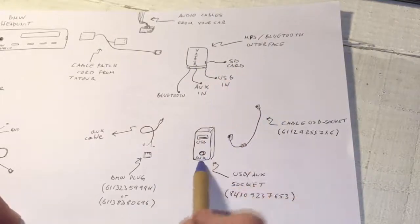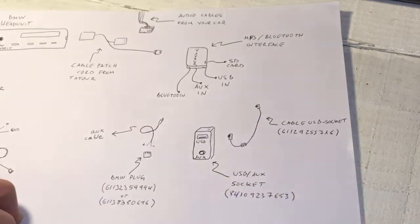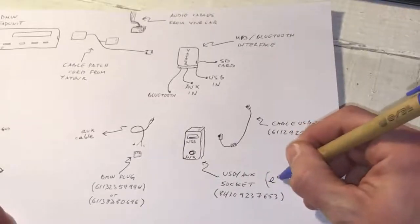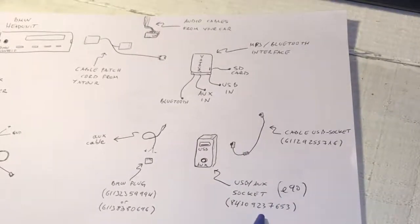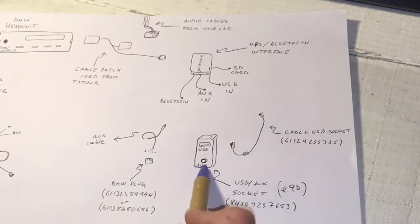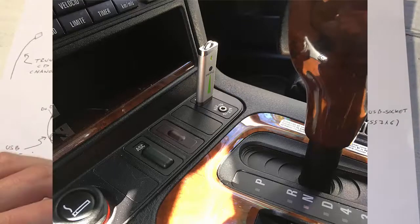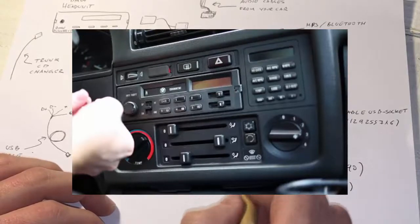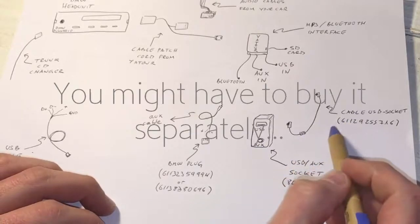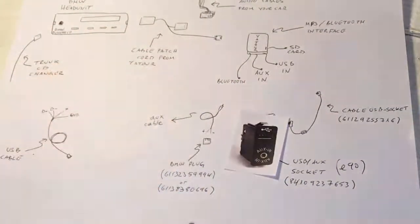What I did was hide the Yatour in the glove box. I also bought a USB and auxiliary socket — this is OEM, from the E90 BMW model. I'll leave all the part numbers in the description below. This socket is going to be placed on your dashboard, as you saw in the demonstrations before. It also applies for the E30 because it has the same shape.